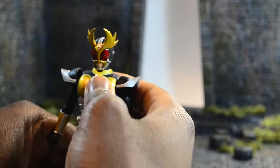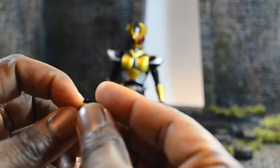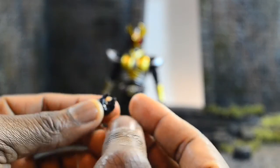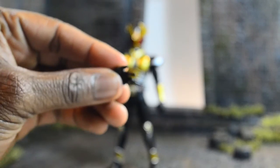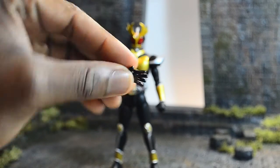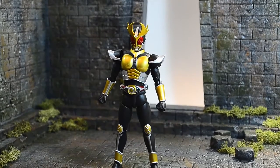Agito the renewal comes with four sets of hands total - three packaged away and then the initial closed fist. It comes with what look like holding hands for weapons, but they're actually open relaxed palms. There are also open palms for when Agito does his finisher. The cool thing about Agito's ball joints is they work well with the 1.0 hands too. Also, Agito's hands from the 1.0 for the Agito Tornado bike also work for the renewal, so he can hold the bike handlebars properly.